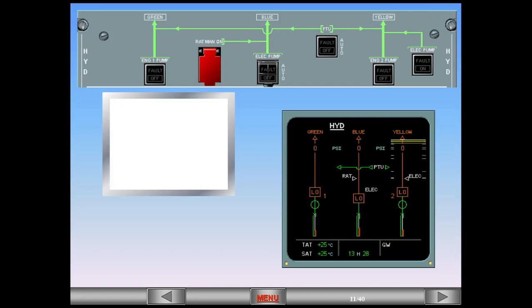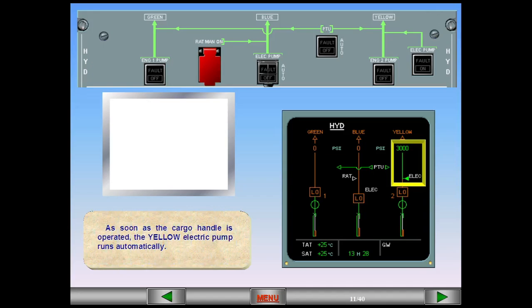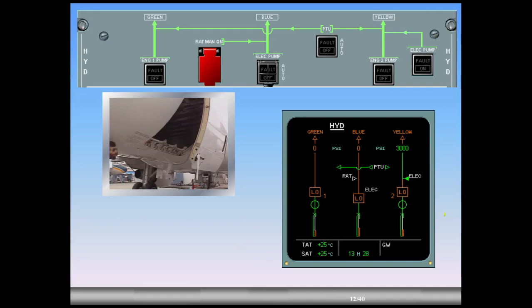As soon as the cargo handle is operated, the yellow electric pump runs automatically. On the system page, the yellow hydraulic electric pump triangle has changed from hollow white to solid green, indicating that the pump is running.